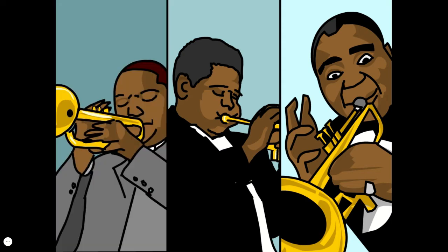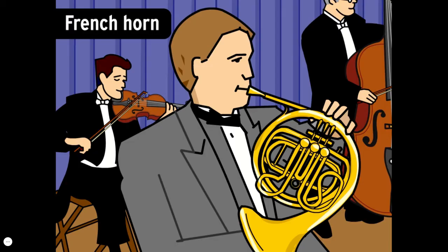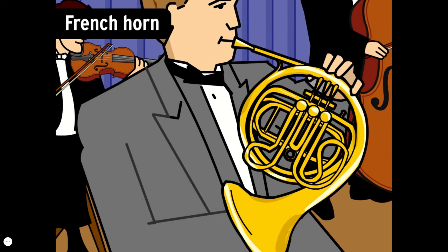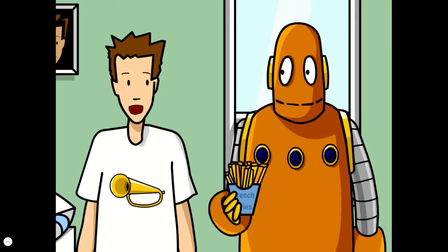There are lots of different types of trumpets, and famous trumpeters include Louis Armstrong, Dizzy Gillespie, and Wynton Marsalis. The French horn is considered the hardest brass instrument to master. It emits a rich, mellow tone, and musicians play it by sticking their hand into the bell. It's not really from France — officially it's just called 'the horn,' but the name 'French horn' has stuck in English-speaking countries.